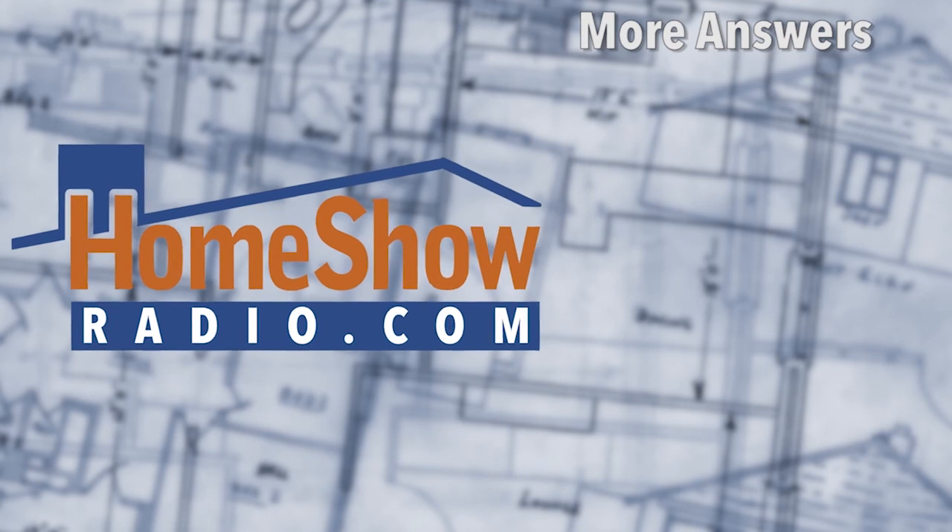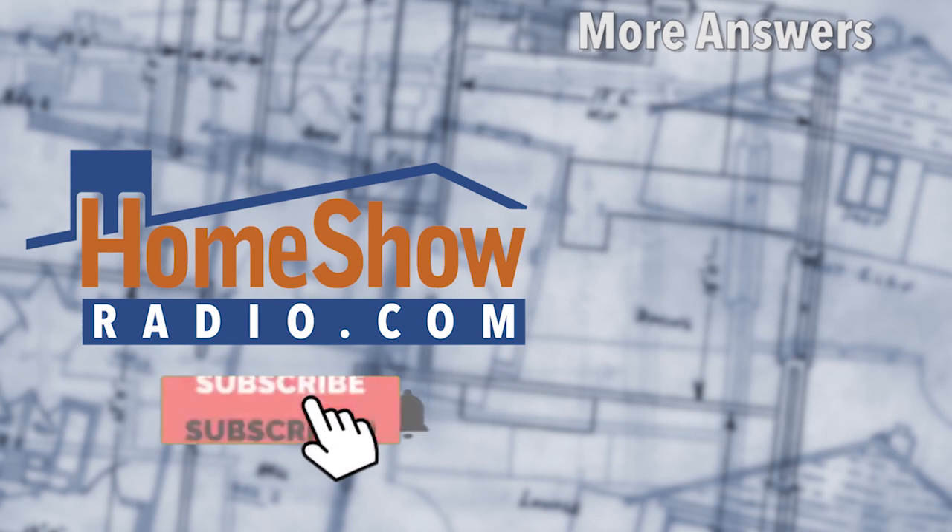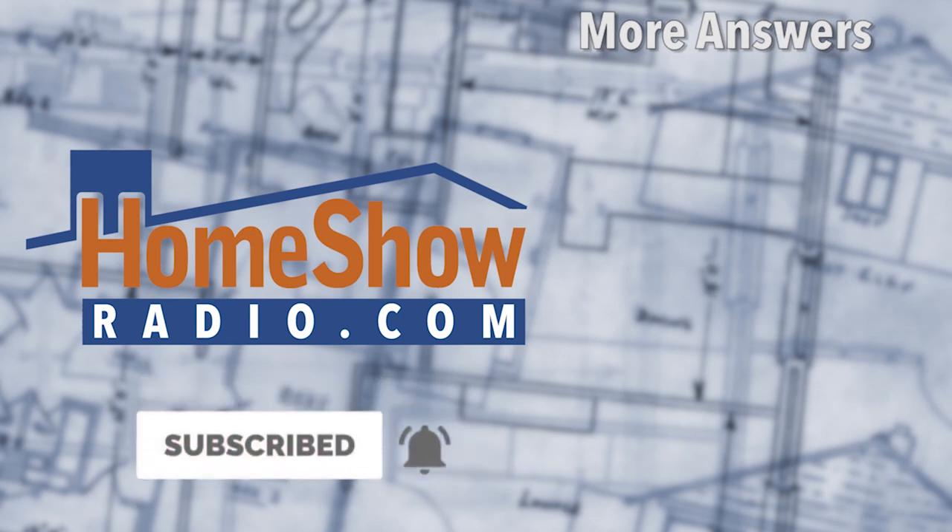You got a question? We can help you out. Go ahead and visit homeshowradio.com and fill out the Ask Tom form. We'll post your answer at homeshowradio.com, our YouTube channel, or our Facebook page. If you're not following us on Facebook, you won't know when we post new ones — so go ahead and do that.